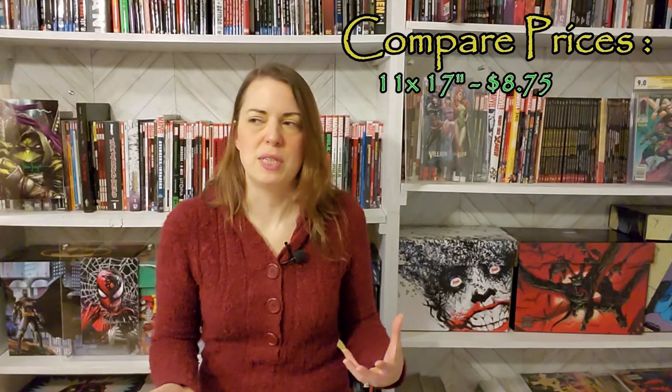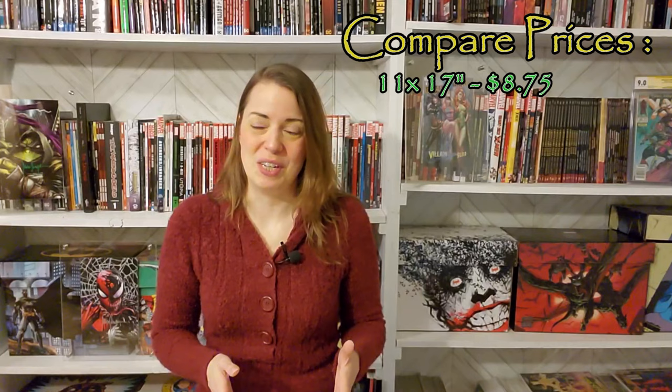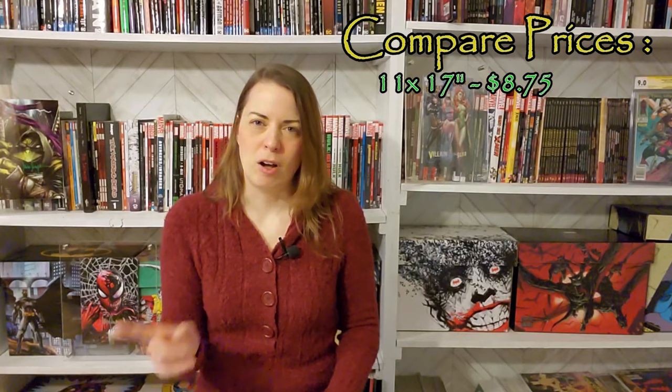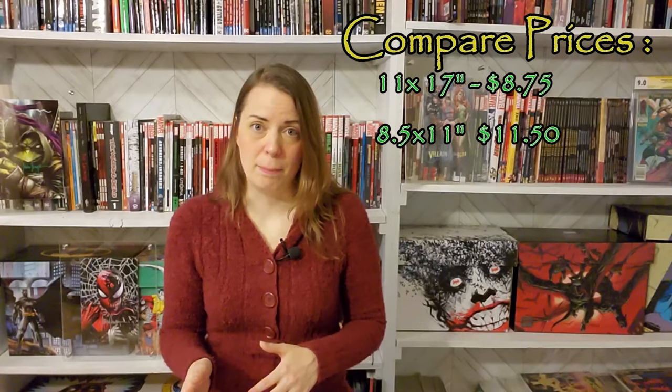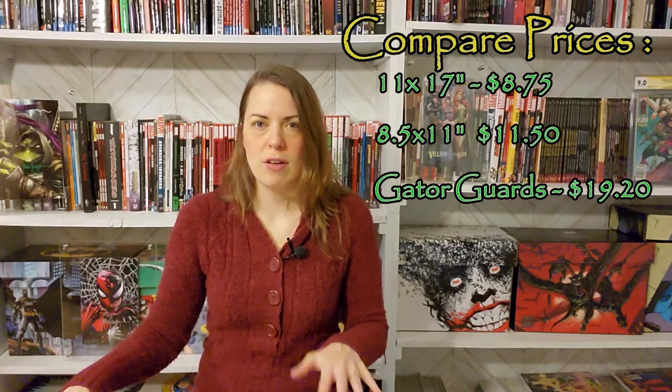It is possible that as soon as I released that video, all of my like-new options on Amazon started disappearing — apparently someone out there is paying attention and snagging those. I was able to find a two pack, but costs were higher at around $11.50 per floating frame, as opposed to Gator Guards which run around $21 each for a two pack, or $19.50 each for a five pack. So there still is a cost savings, but not as significant as the first time I did this video.